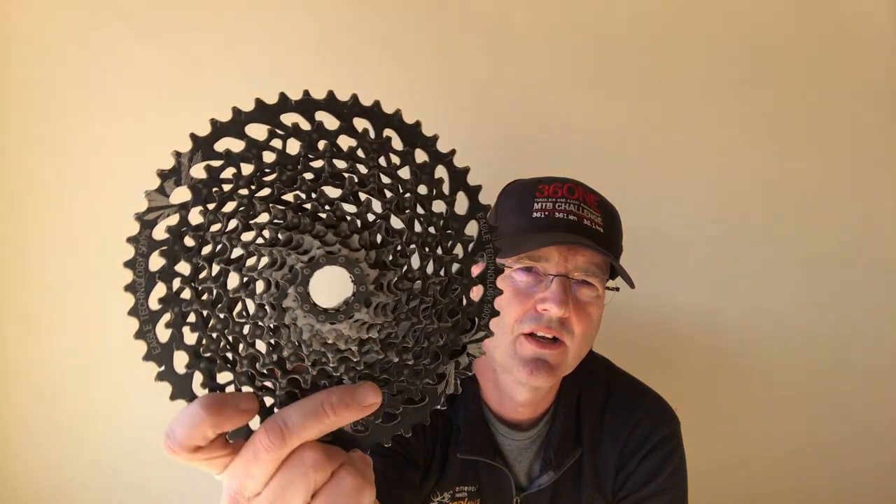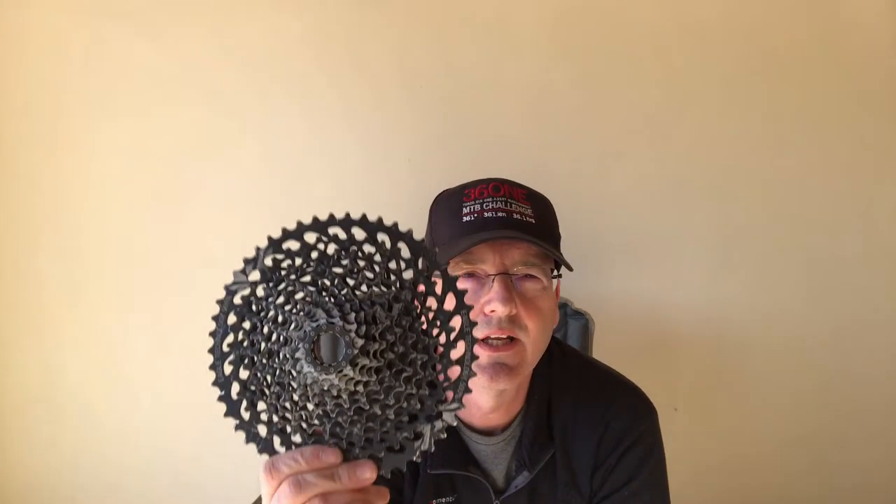In my country the X01 cassette is actually not that much more expensive than the GX one. The bike shop didn't have any spare GX cassettes, so I had to opt for the X01. I'm hoping — though I can't find any information on this — whether it's chromoly steel or just has a special coating. Maybe somebody can comment below.